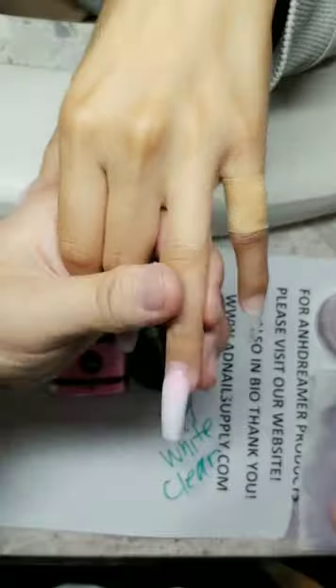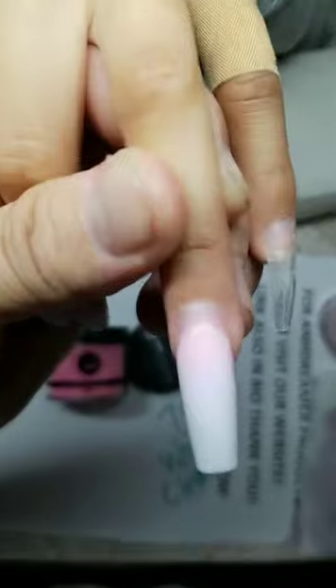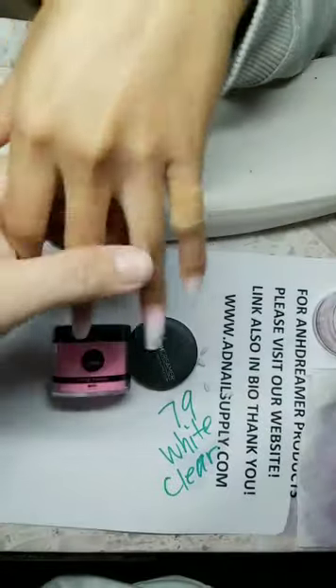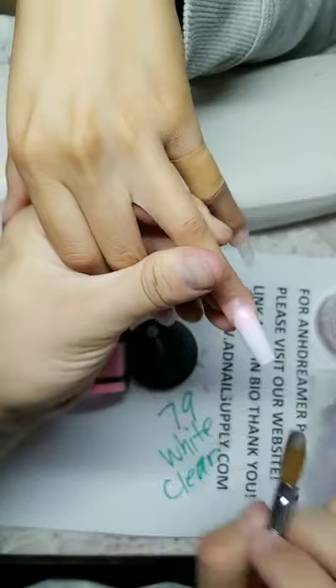Why am I not going up to the cuticle? I am — as far as I can go. I'm doing the 2B/3B technique for ombre because the nails are longer.